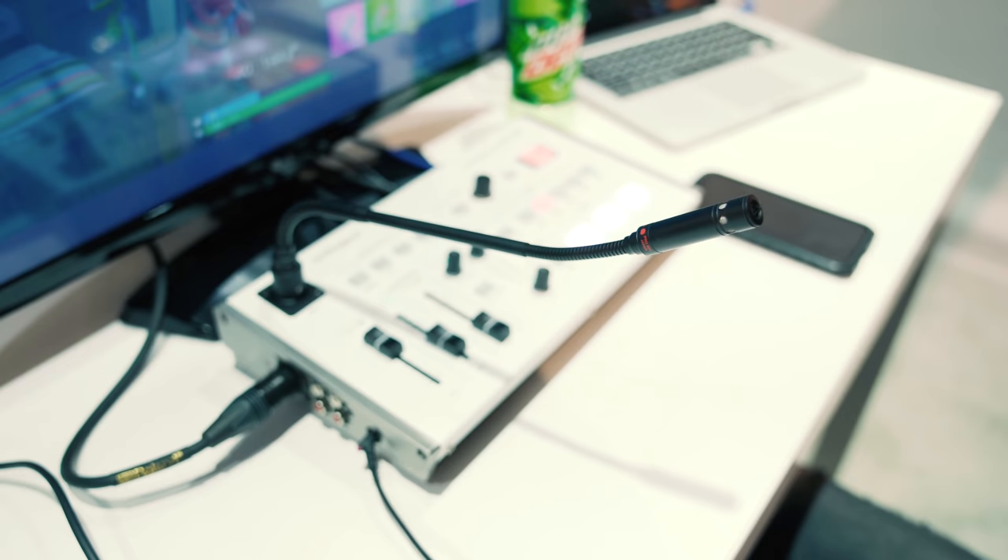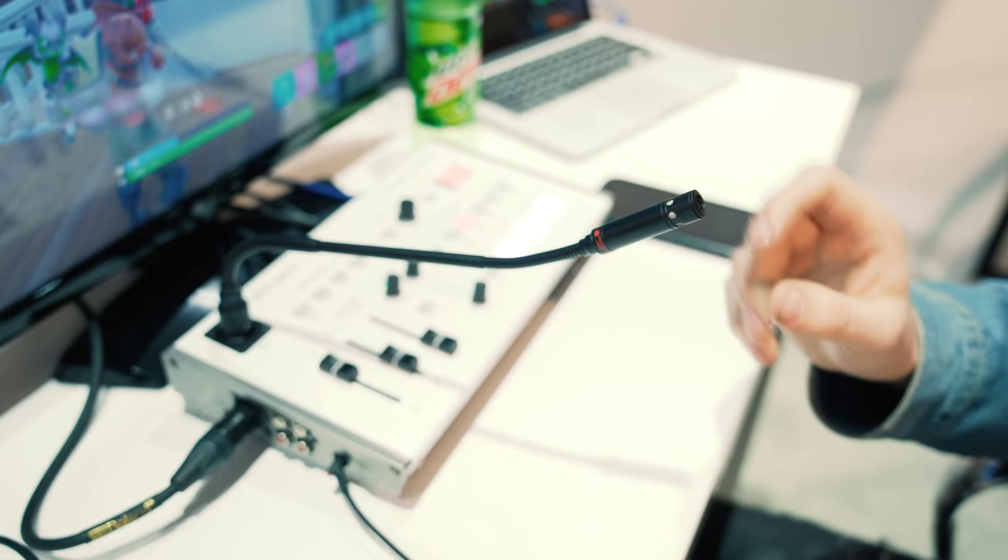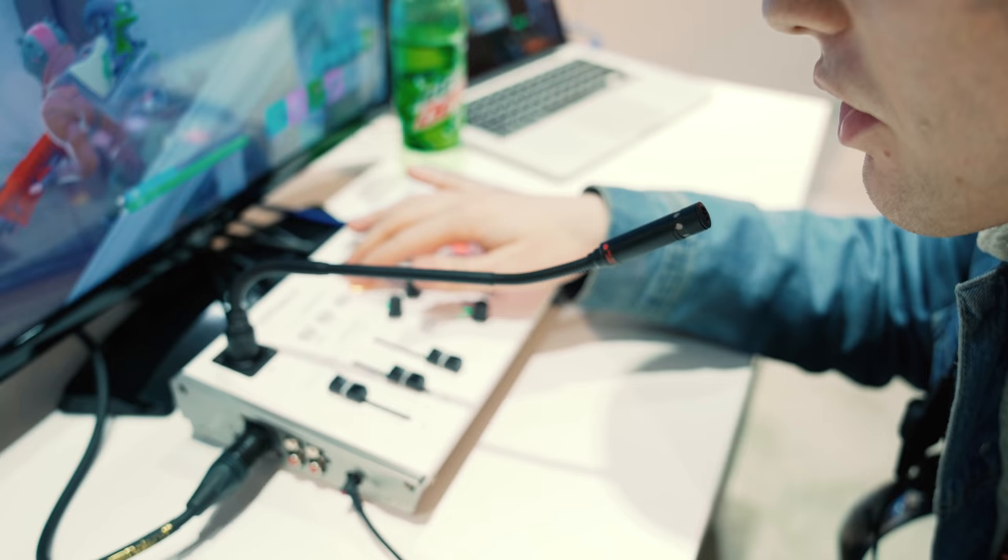Those are phantom power inputs. You can see a gooseneck on one of them in the B-roll footage, but you can use any mic you want — up to two mics. The reason we put the gooseneck on there is that if you're the talent and the director, the gooseneck is right there and it just makes a nice tabletop interface for you to use.